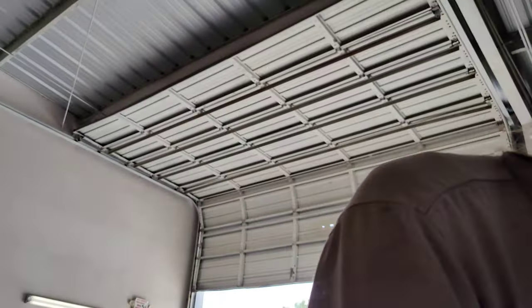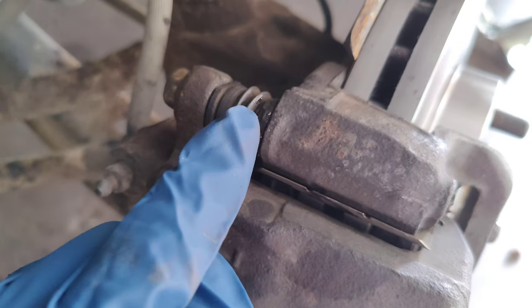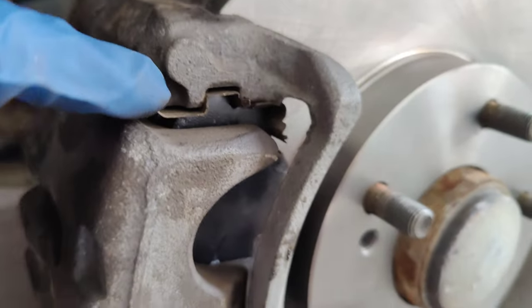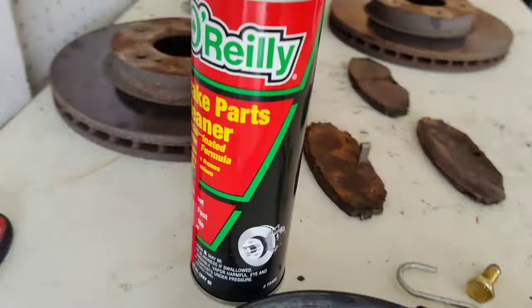Also, when you're putting everything back together — pull the caliper slide bolts out completely on top and bottom, clean them up, and apply some brake lubricant grease in between them for a smoother glide. Clean these as best as you can, as well as the rotors themselves with some brake cleaner, and you should have no problems at that point.